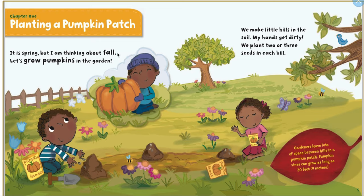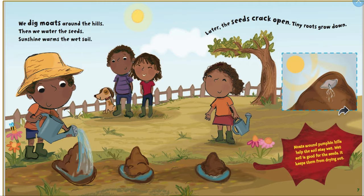It's spring, but I'm thinking about fall. Let's grow pumpkins in the garden. We'll make little hills in the soil — my hands get dirty. We'll plant two or three seeds in each hill. Gardeners leave lots of space between the hills and the pumpkin patch, because pumpkin vines can grow as long as 30 feet.